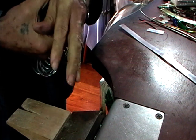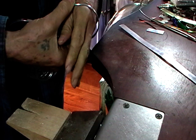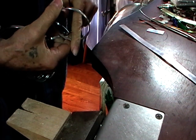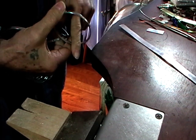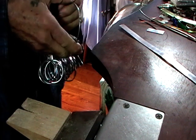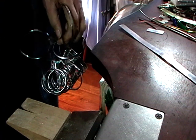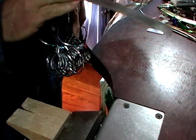Measure your hand for a bangle — it wants to be a fairly firm push-over. Measure the inside in millimeters, add three. For some reason this particular bangle gets smaller, so then multiply by 3.14 and that will give you the length to cut your metal.